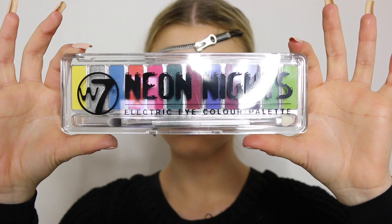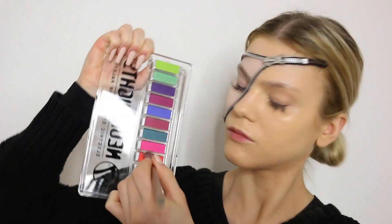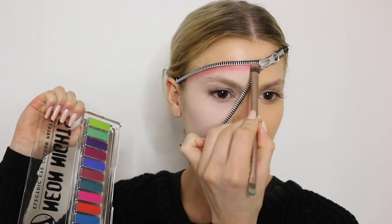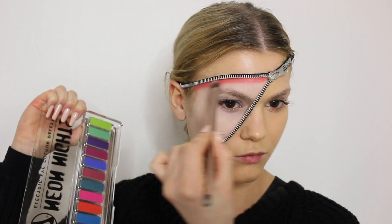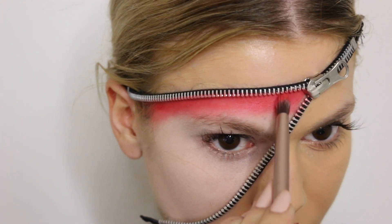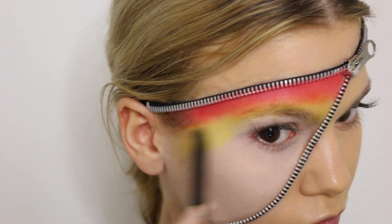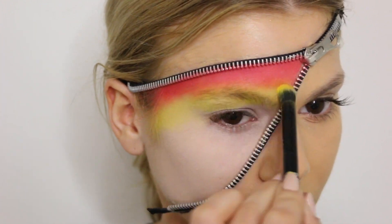Now it's time to create the rainbow, and I'm going to use the Neon Lights palette from W7. Firstly, I go in with the red shade and just basically create the rainbow with the different colors, going back and forth. This look is all about the blending and placing the different colors in the right order — red, yellow, green, blue, purple — just the colors of the rainbow. So just watch and learn!